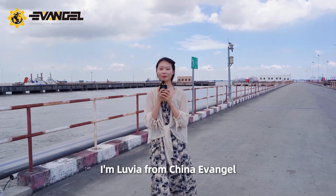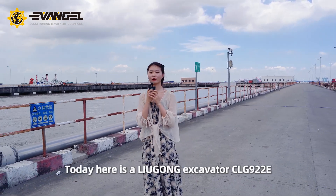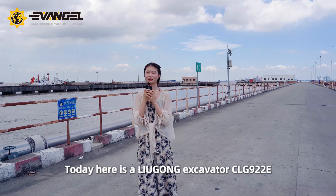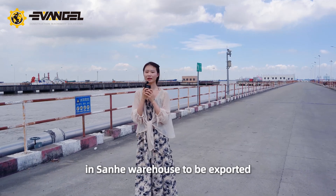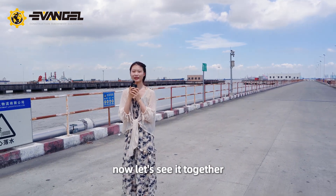Hello dear friends, I'm Luvia from China Evangel. Today here is a Liu Gong excavator CLG-922E in Sanhe Warehouse to be exported. Now let's see it together.